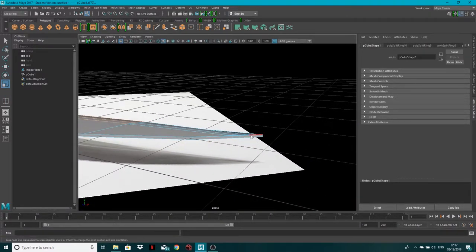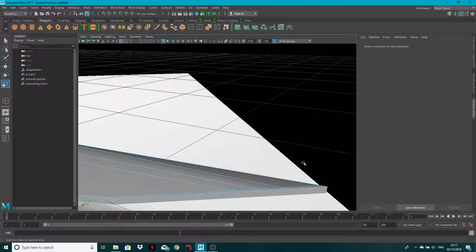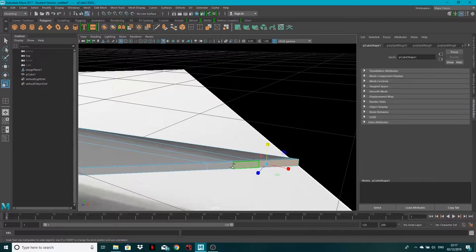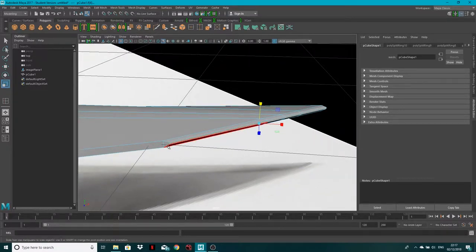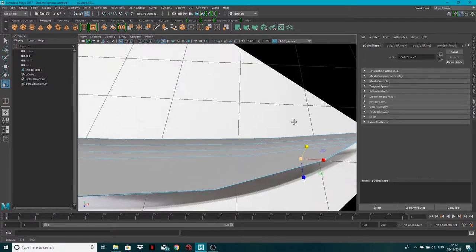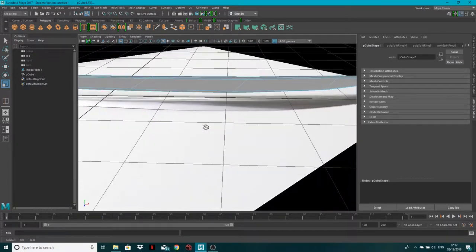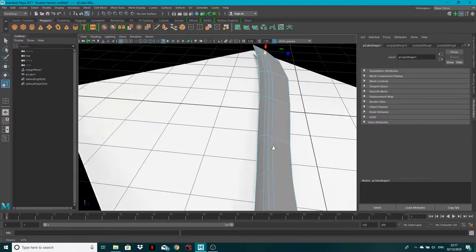Now scaling these out gives the blade a little bit of depth without affecting the edge. Then select the faces around the tip and scale them down for an even finer point. Between those edge loops we get a very fine point. Excellent.